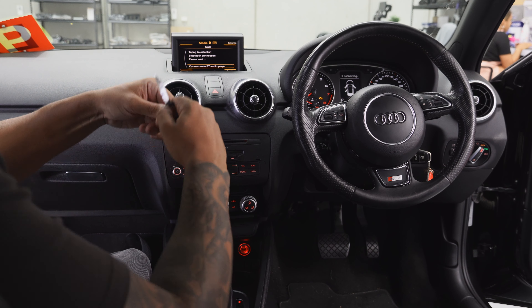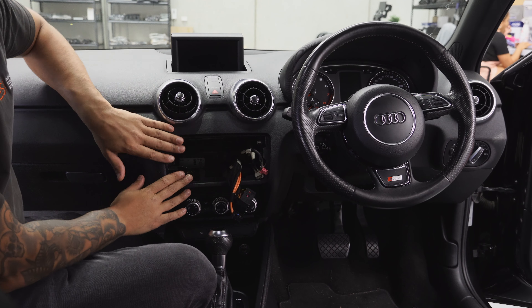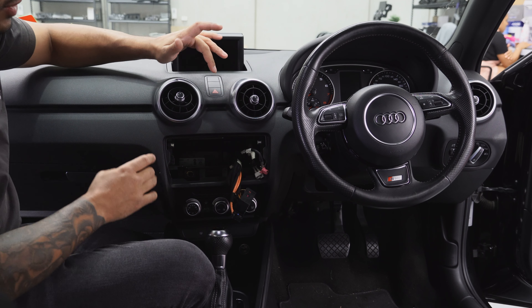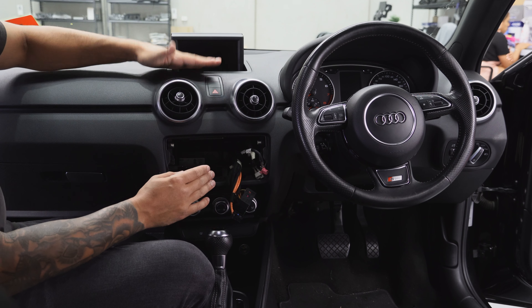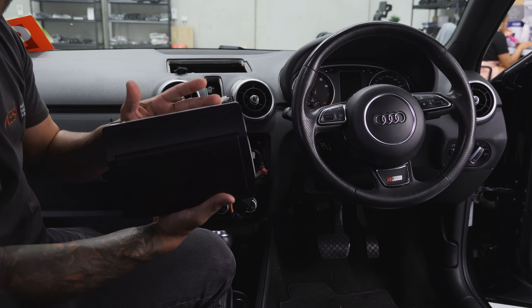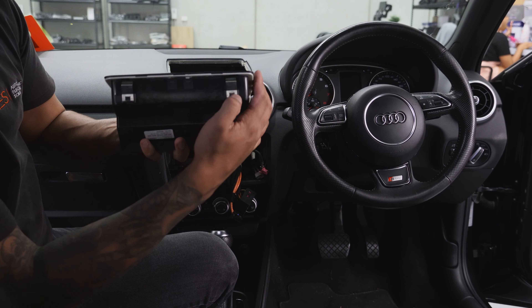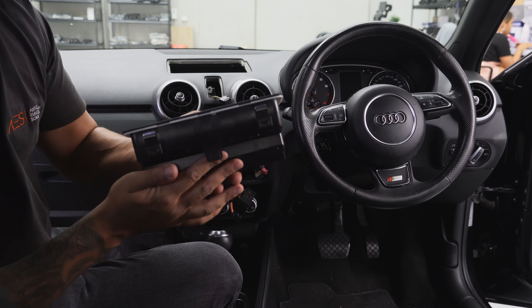First step is removing the radio using Audi radio removal keys — there are just a few plugs on the back that you'll need to remove. Once the radio is out, we need to remove the screen by removing this panel, unplugging it, and behind it is a screw which holds the screen in place. Once you've got that screw out, use a plastic tool here and here to release the two clips and the screen comes up and out. There are two plugs and a couple of clips that can be hard to get out, so take your time. You have to be very careful to press the clips in before lifting up, otherwise they'll break — keep them both intact.